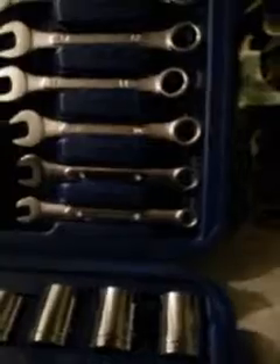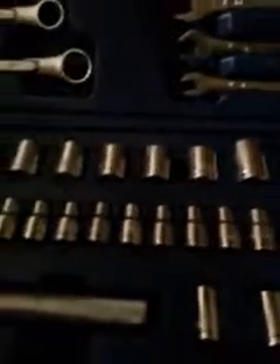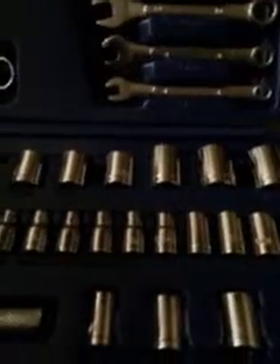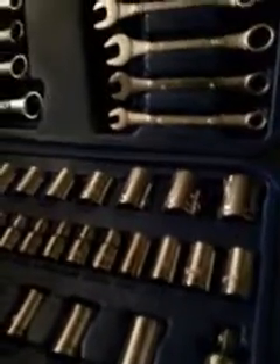Like I said, it's a nice set. Got the assorted screwdrivers right here. The wrenches go all the way from a half inch to nine-sixteenths in standard, and in metric from 6 millimeter all the way up to 14 millimeter. In the sockets, it goes from five-eighths to five thirty-seconds in standard, and in metric sockets from 5 millimeter all the way up to 15 millimeter. So you've got a lot to choose from. It's also got the coupler and adapter for smaller size sockets.